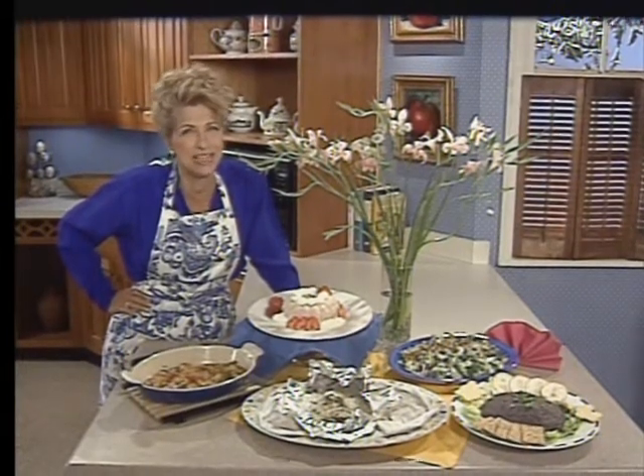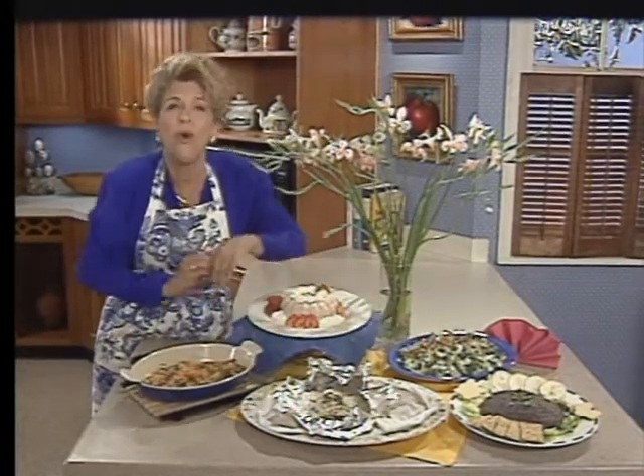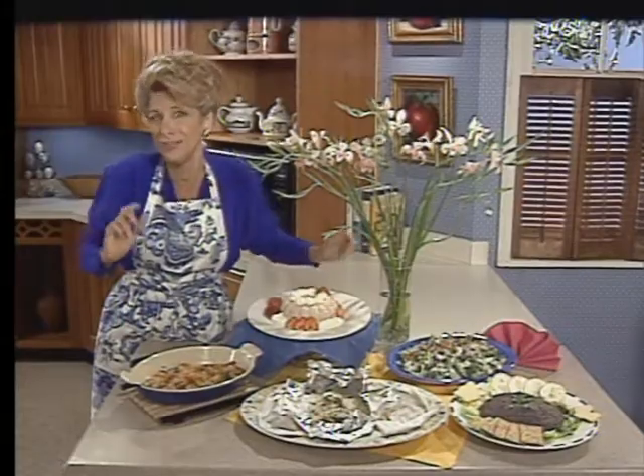Hello, I'm Natalie Dupree. Today on Natalie Dupree Cooks for Family and Friends, I have some dishes to take the pain out of entertaining after work. For a starter, there's a black bean pate. For the main course, you have a choice between seafood in papillote, in parchment or foil, or shrimp scampi. Then there's Elizabeth Burris's broccoli salad and a strawberry mousse that finishes the meal on a very light, elegant note.